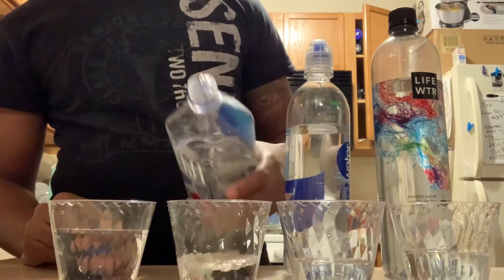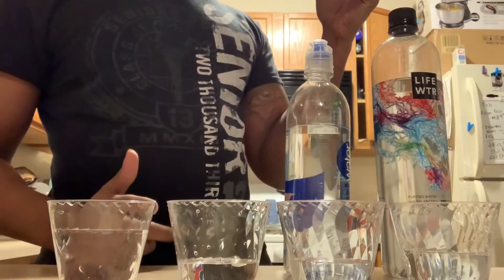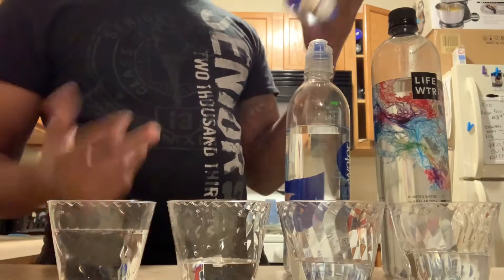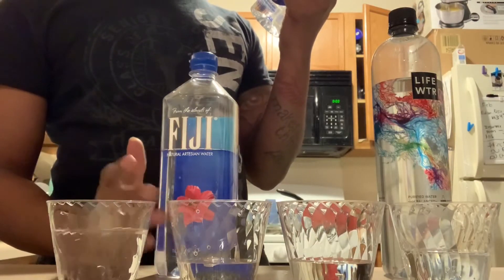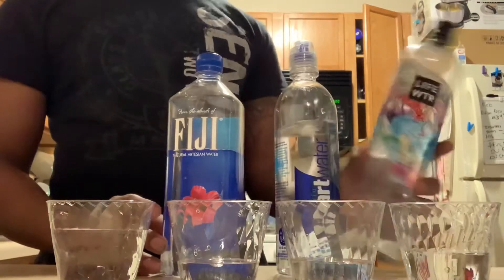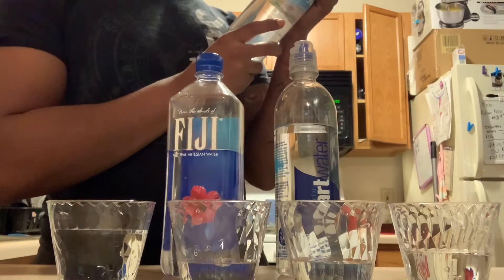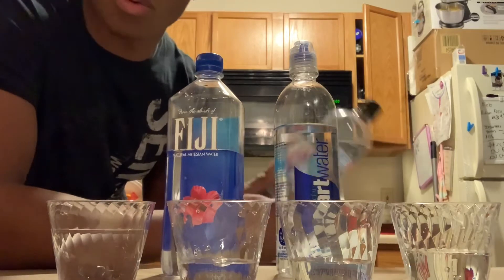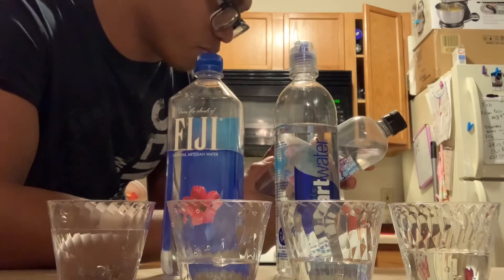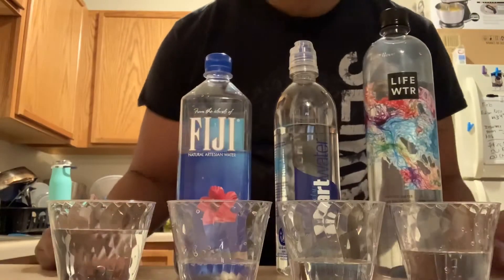When you drink water your body's full of oxygen, so the oxygen is going to hit this water and alter the pH. I'm going to read off the ingredients — starting with Fiji water: silica, calcium, magnesium, bicarbonate. Smart Water has distilled water, calcium chloride, magnesium chloride, and potassium bicarbonate. Life Water has purified water by reverse osmosis, which pretty much pulls all the minerals and good stuff out, plus magnesium sulfate and potassium bicarbonate.